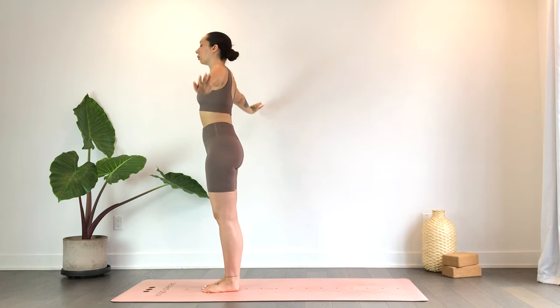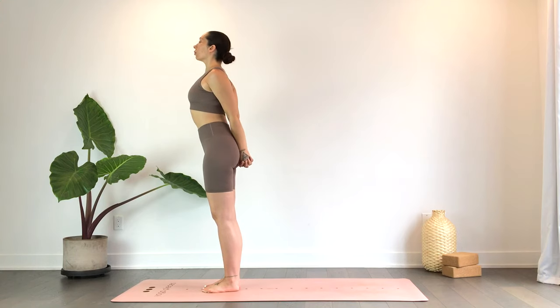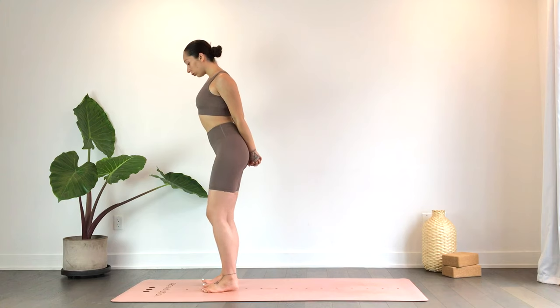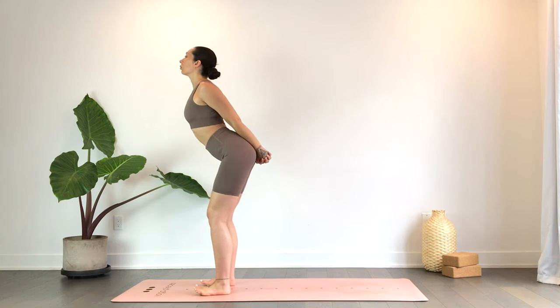On your next exhale, go ahead and interlace the hands behind your back, pulling the fists towards the mat as you gently open the chest and take your gaze up. Keeping the feet together, then take the feet apart to hip-width distance and begin to bend the knees as you fold forward.